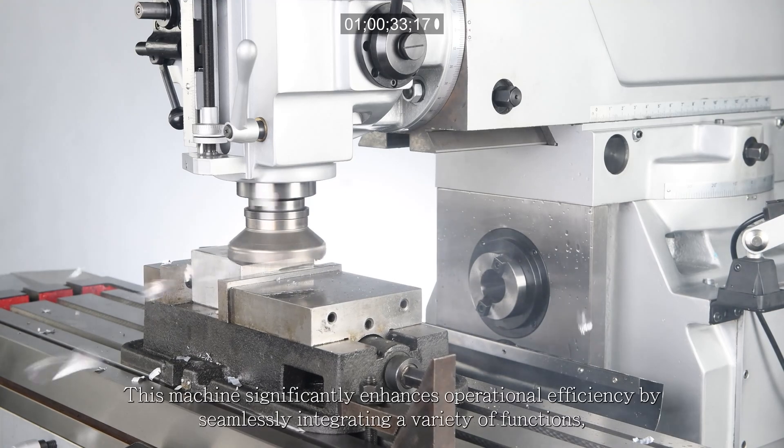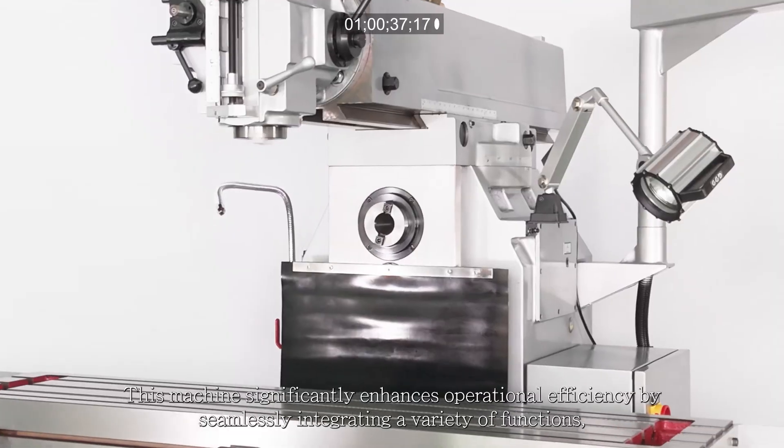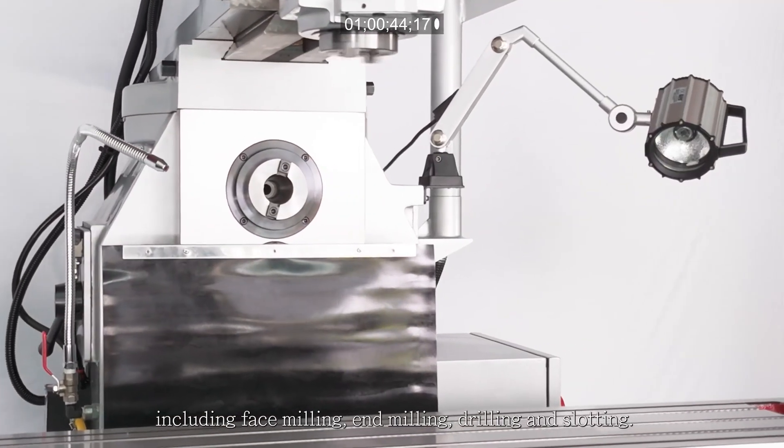This machine significantly enhances operational efficiency by seamlessly integrating a variety of functions, including face milling, end milling, drilling, and slotting.